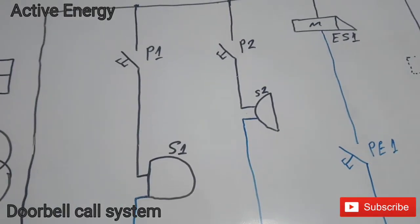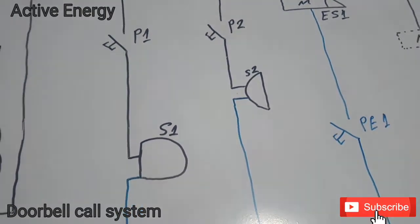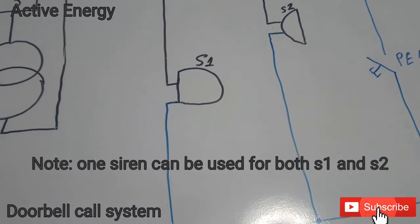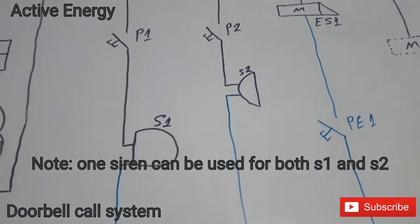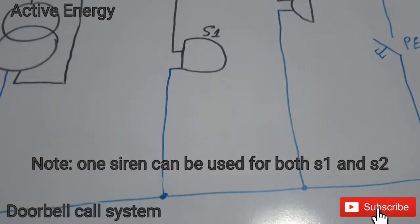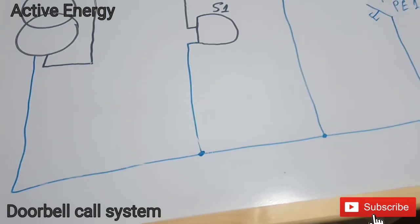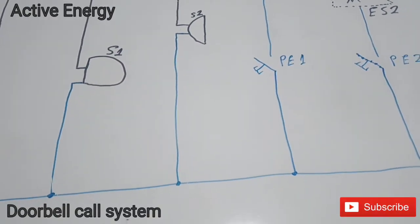From the exit of the push button outside your gate, the exit is connected to the first siren S1 — the siren inside your apartment. When somebody presses that first push button, you will hear the siren ring in your apartment. From the exit of the siren, the neutral wire goes back to the transformer and also connects to the second siren and to the other push buttons.